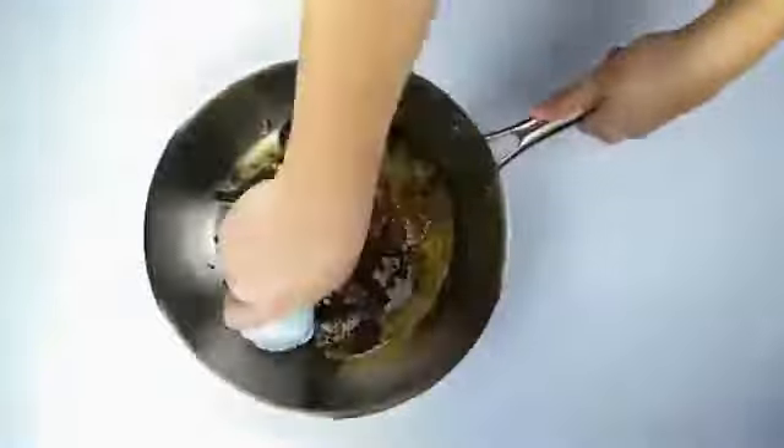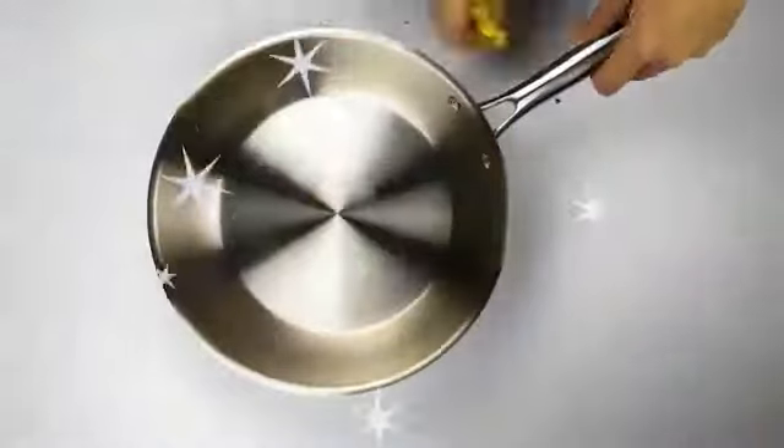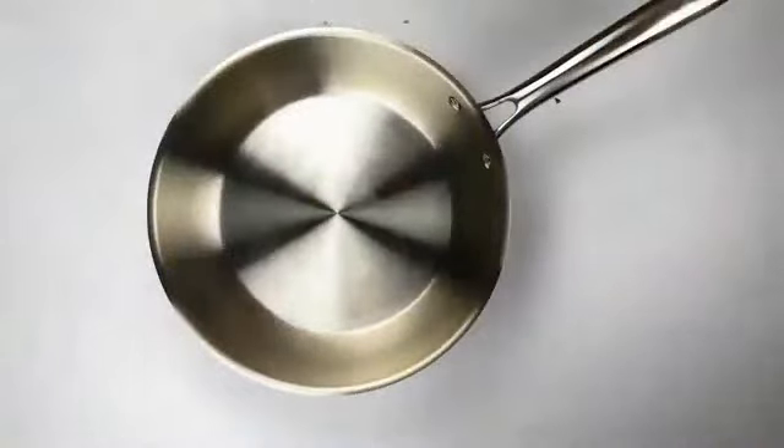Let's test Skidoo with a burnt pan. Here we go — all done. Have you ever scrubbed off burnt food this fast? With Skidoo, it's easy.